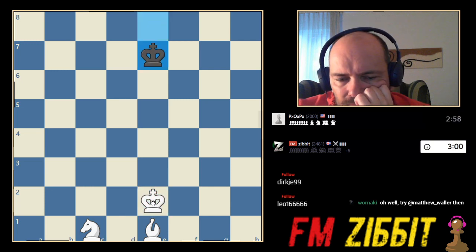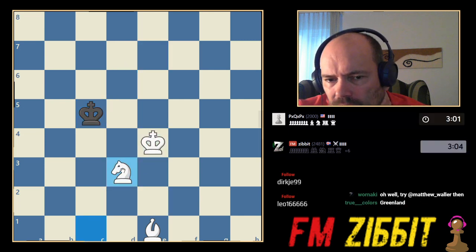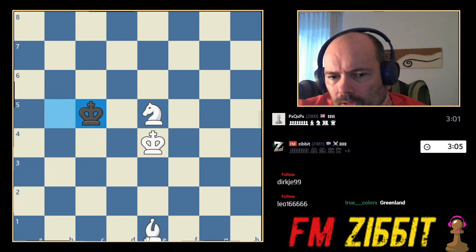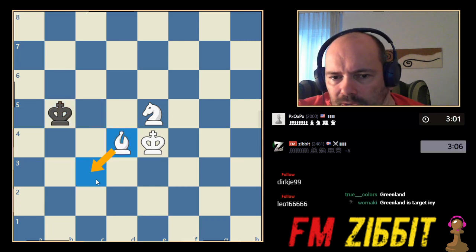So we go for the center. Bring everything to the center. Here, bring the knight, check. Just bring the knight to the center and bring the bishop closer. Now we get everything — might as well do this just to bring everything closer. So now we got a bunch of squares under control just from being in the center.